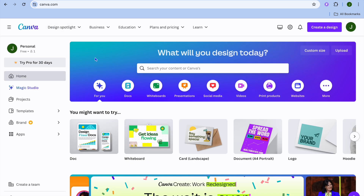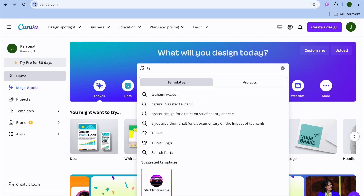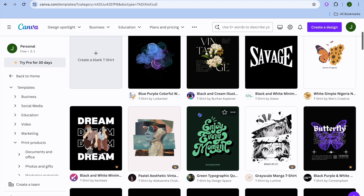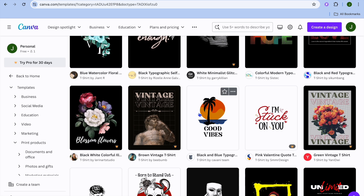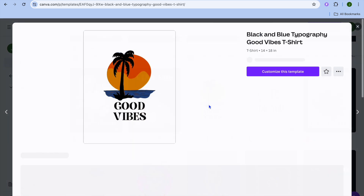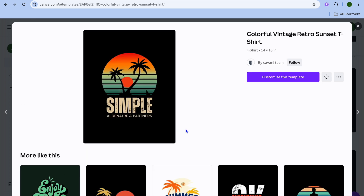After selecting 'Design Now,' you'll be redirected to a new page. To create a design, I'd recommend going to canva.com, which is a platform you can use completely free to create designs. On Canva, type in 't-shirt' and select the t-shirt option. You'll be redirected to a page with numerous templates. Scroll down until you see a template you like, then select it to edit.